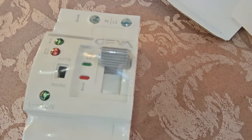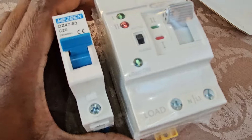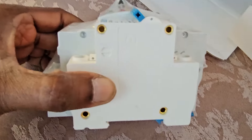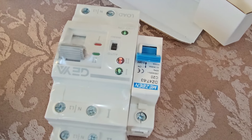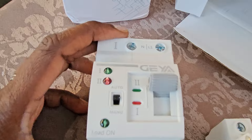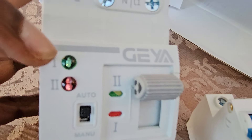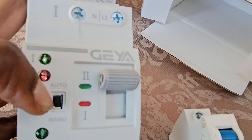Just for comparison with the other switch, you can see the height matches and also the width, but in comparison you can see how massive this edge is. It has green and red indicators for auto and manual mode.